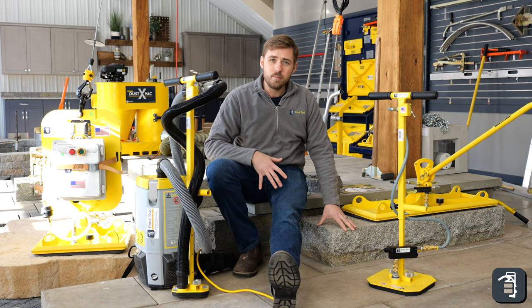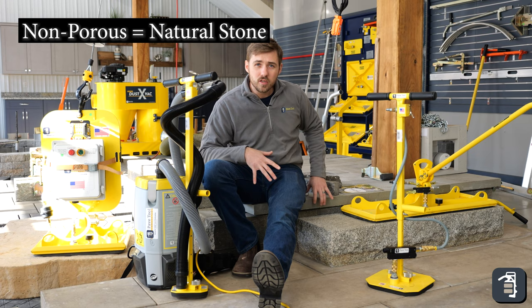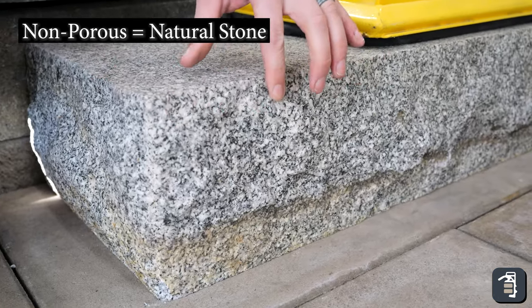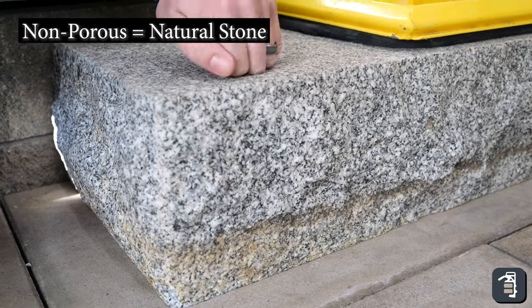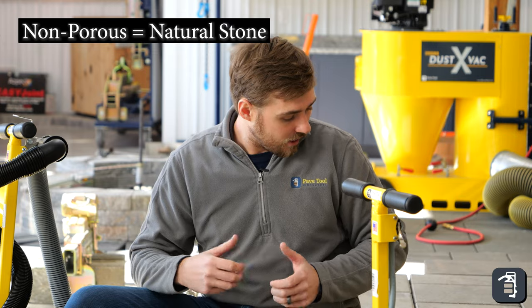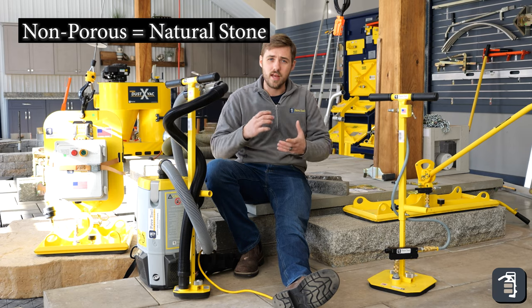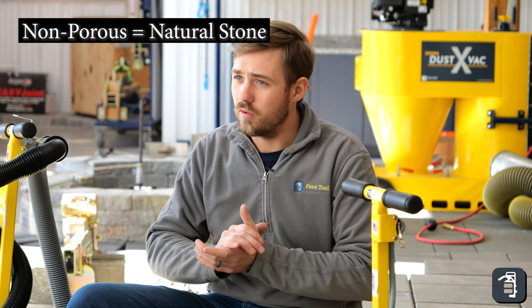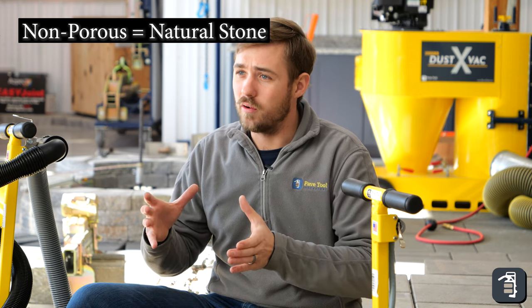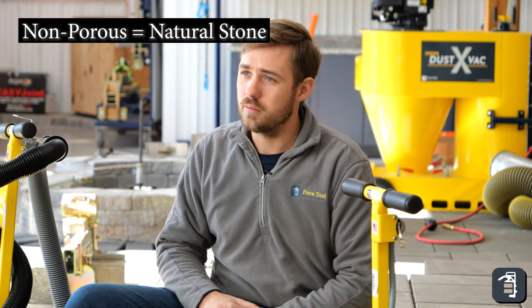Lastly, non-porous products include your granites, your blue stones, and any of your natural stone products — tiles, porcelain, things like that. The density of these products is much greater than any of your dry cast products. It's a very dense material formed in the ground over decades, packed and compressed, with very little void space — making it a non-porous product.